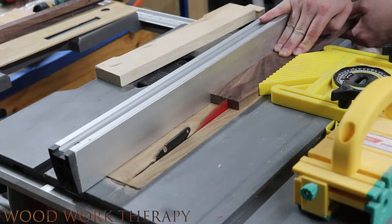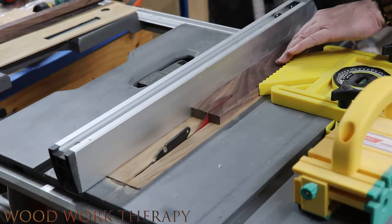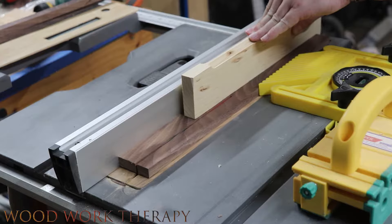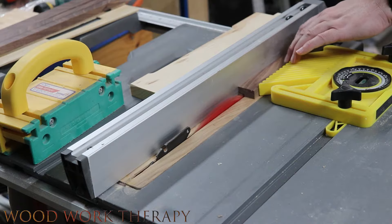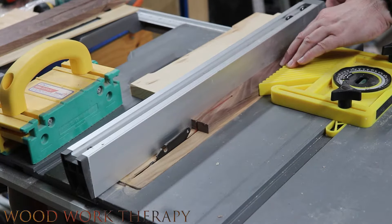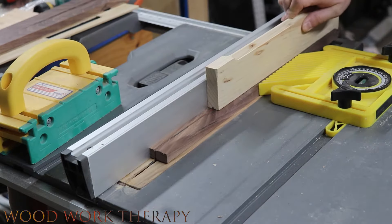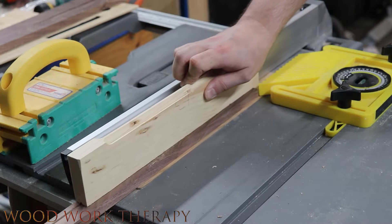Then we just continued cutting down strips. The feather board definitely helps out on this, because you don't have to change your orientation each time with the fence to get the same cut, so it definitely adds to consistency. This one here is a little risky, but it wound up working out fine — we did not have kickback. Having properly planed boards is really important if you're going to do something like that, because you want that to be nice and smooth against the fence. Always use safety in the shop.